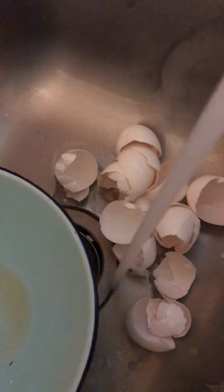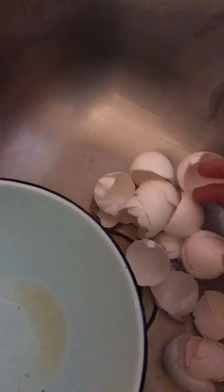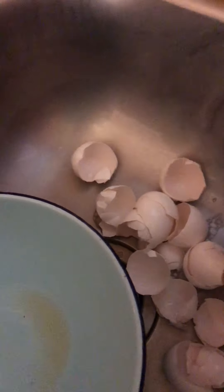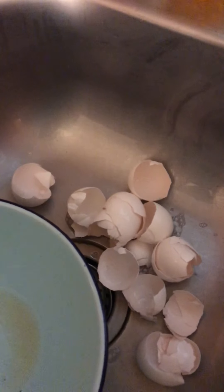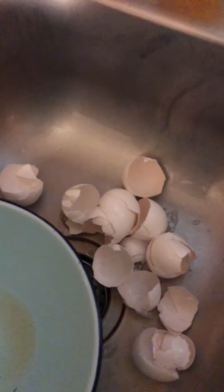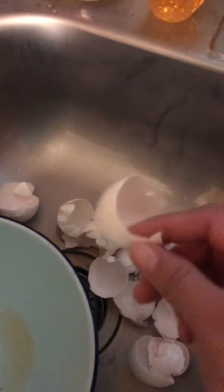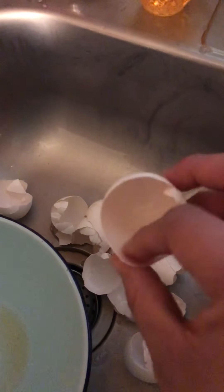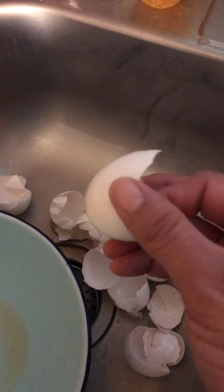So first of all — and I've already done this, I don't want to have the water running too much, but just for purposes of demonstration — what I do: these are eggs that I used this morning for breakfast. I used them for scrambled eggs, and now I have these shells. These are especially helpful for compost because of the calcium in the shell.